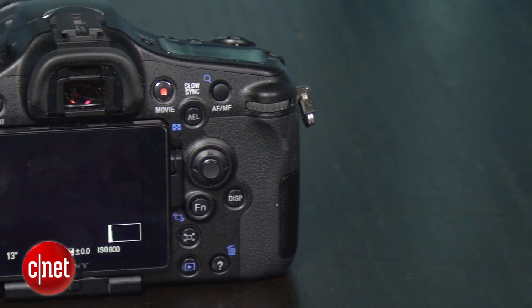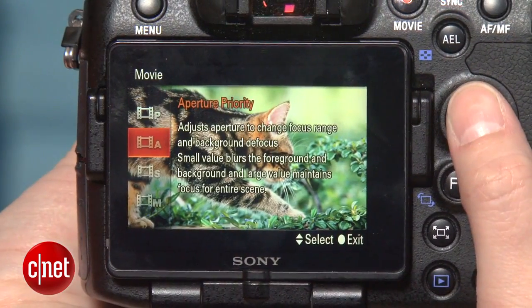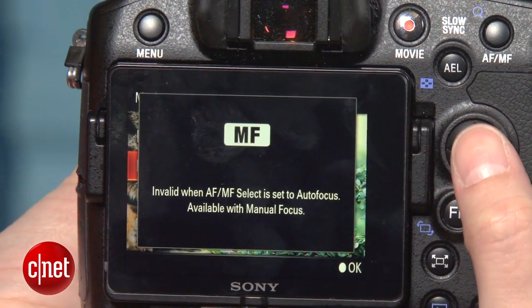For shooting video, the A77 does a great job at 1080 progressive, rendering very nice tones with no noticeable artifacts like moiré or rolling shutter. I attribute part of the enjoyability of shooting video with the camera to the lens. The autofocus works smoothly and quietly. But you can only use autofocus in what's essentially an automatic mode — it's unavailable in shutter or aperture priority or manual modes.